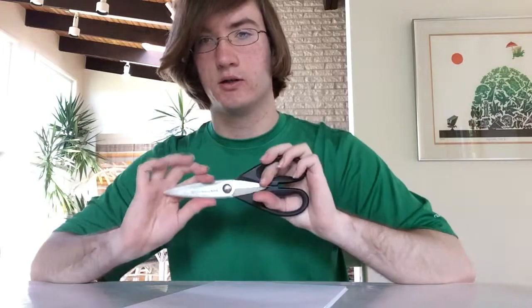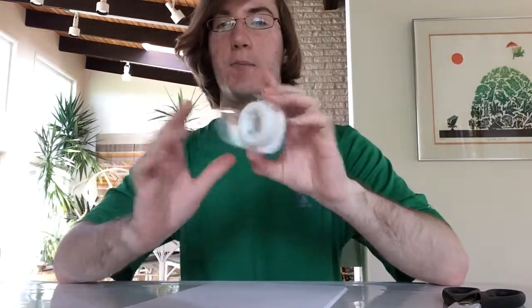Alright, so what we're going to do is we're obviously going to be making paper wands. What you're going to need: scissors, some tape — Scotch is recommended — and you're also going to need some paper.